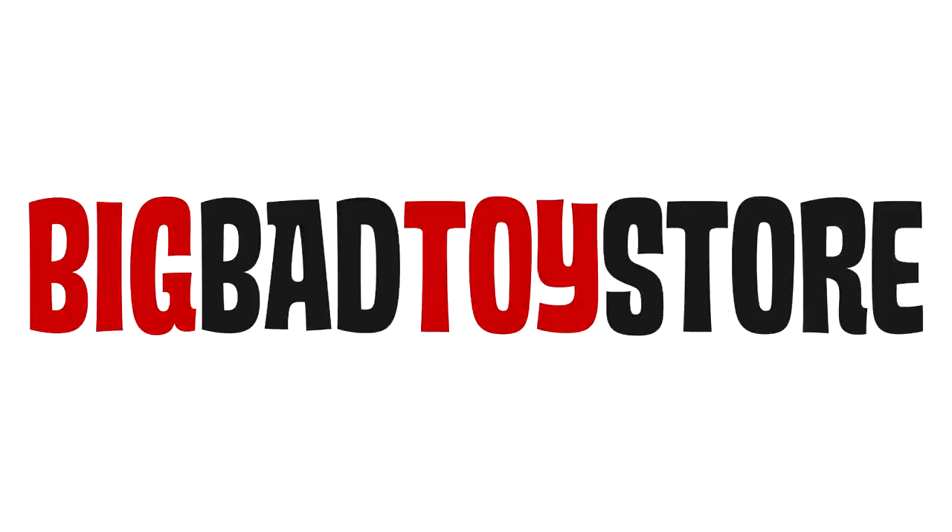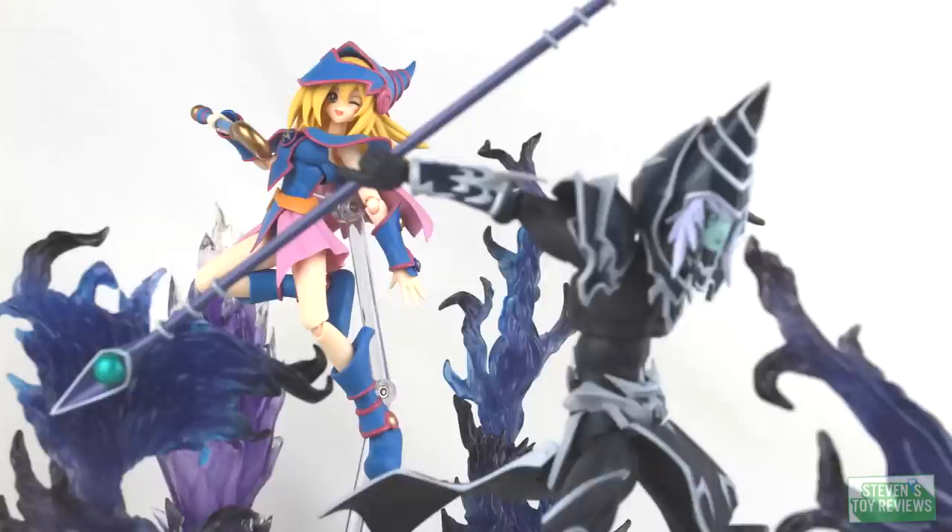Web-exclusive or retail, Big Bad Toy Store has all of the Ultraman figures you can ask for at the link in the description down below — Kaiju, Dragon Ball, Pokemon, and more.